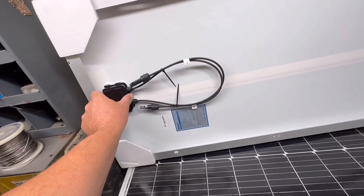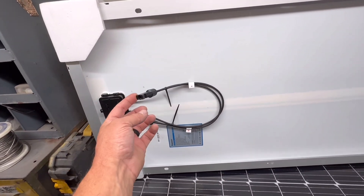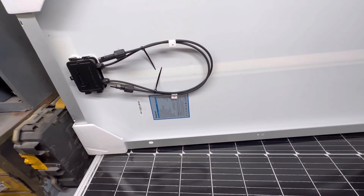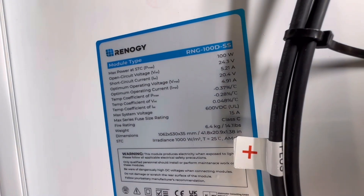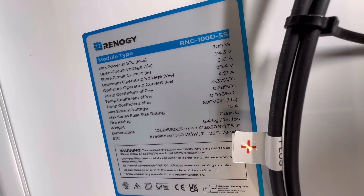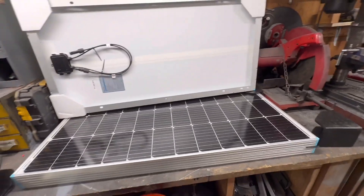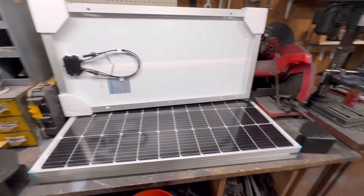These panels are ready to install minus the brackets themselves - everything's zip-tied up with the positive and negative with the clamps already on. You can see these are 100-watt, 24-volt panels.